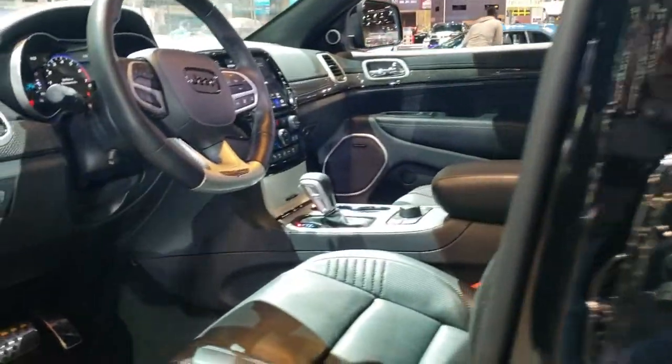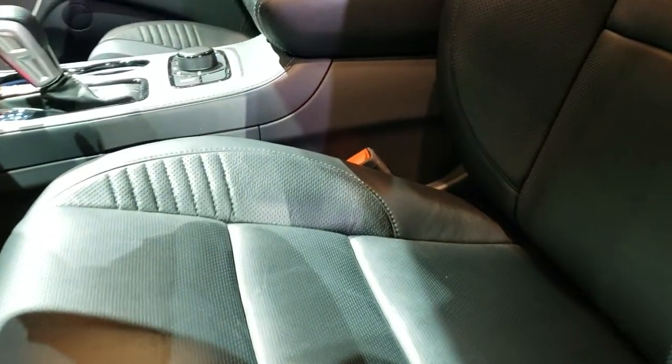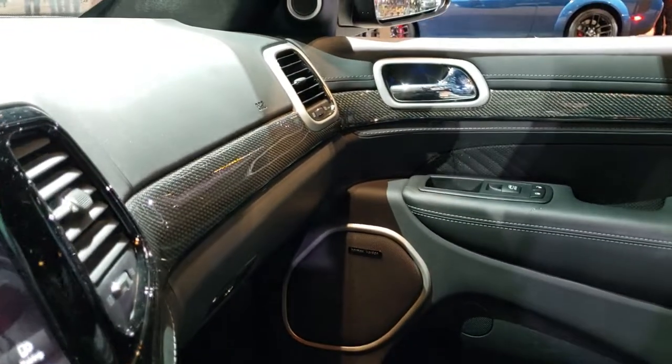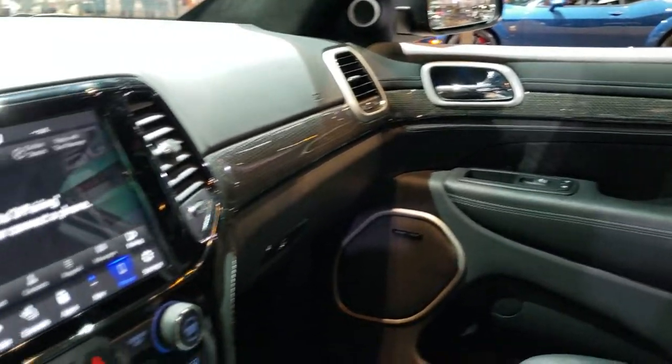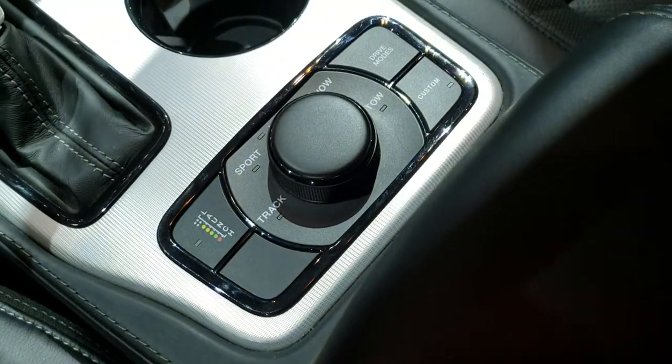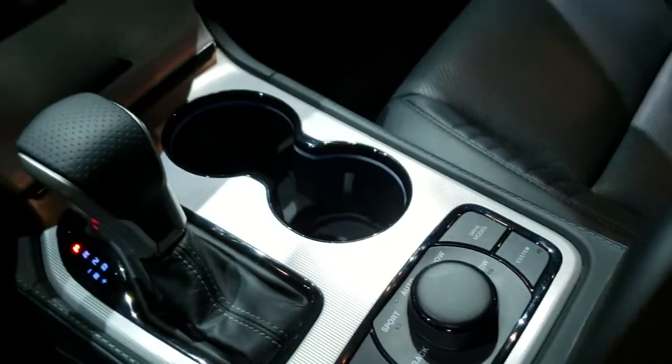I'm going to pop the hood real quick. We're going to do a quick overview of the interior, including the Trackhawk floor mats, the Trackhawk custom bolstered seats with the embossed backrest, the gloss black and carbon fiber dash. You get your launch control and all your different track modes there.